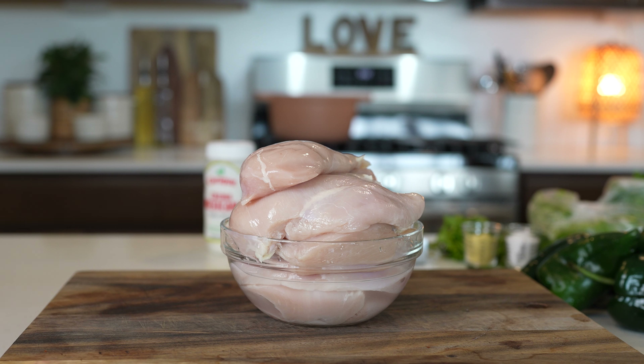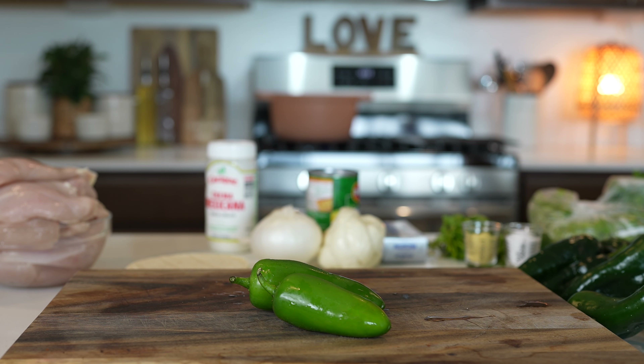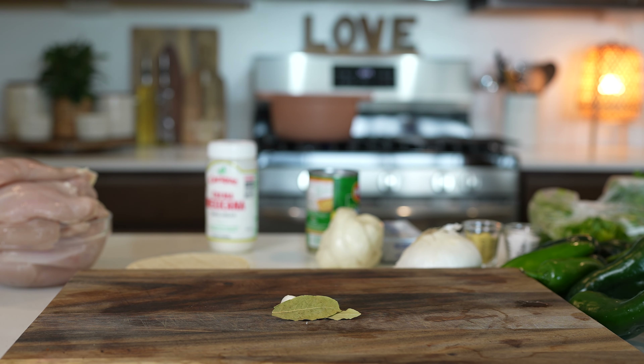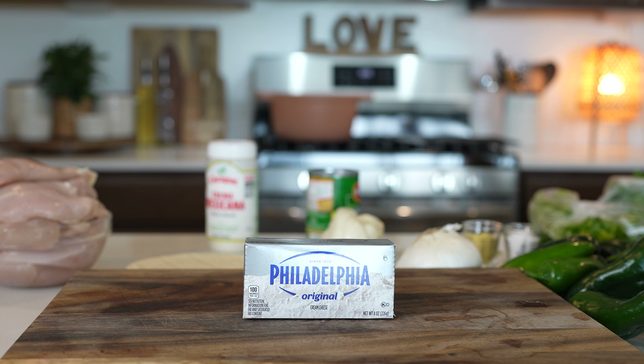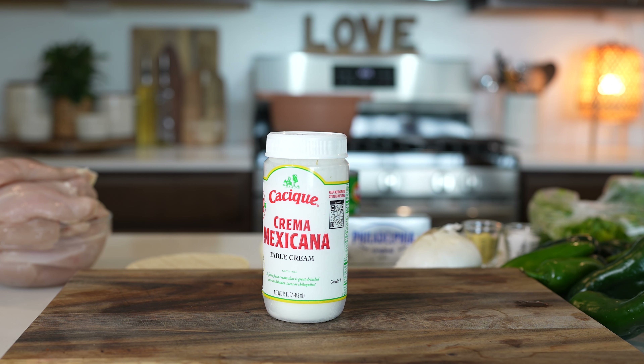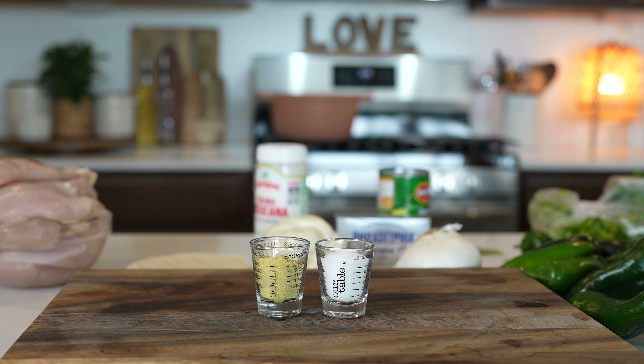Let's get started with our ingredients. For the recipe we're going to need 3 and a half pounds of chicken breast, corn tortillas, 8 chile poblanos, chile serranos or jalapeños, a handful of cilantro, 4 garlic cloves, 2 bay leaves, 4 ounces of cream cheese, your favorite melting cheese, 1 cup of crema mexicana, 15 ounces of sweet corn, 1 teaspoon of black pepper, chicken bouillon, and salt.